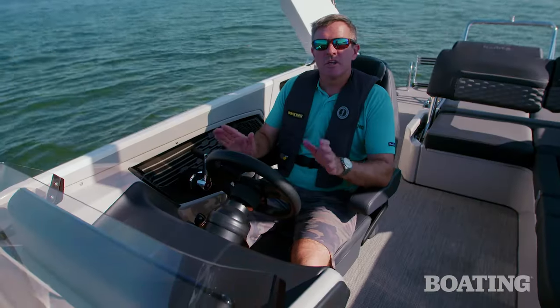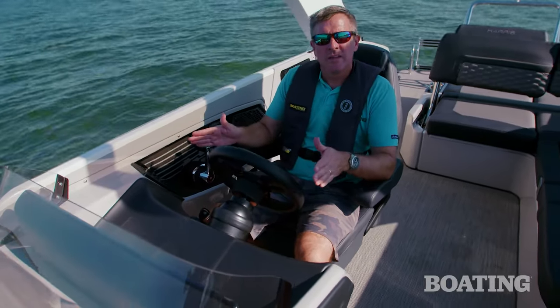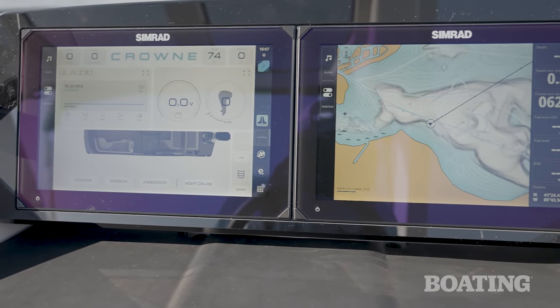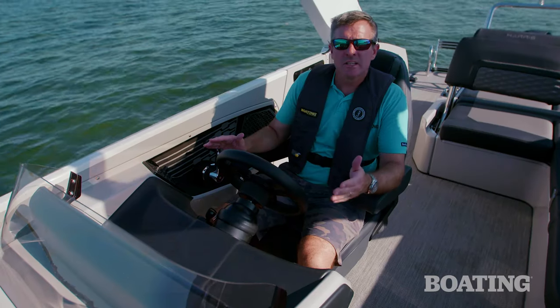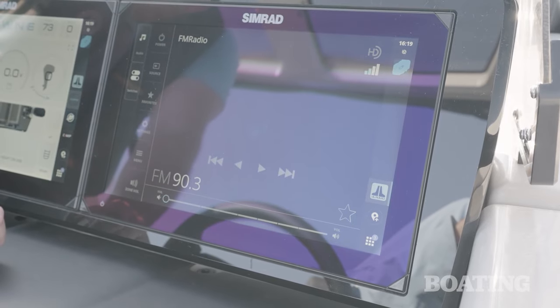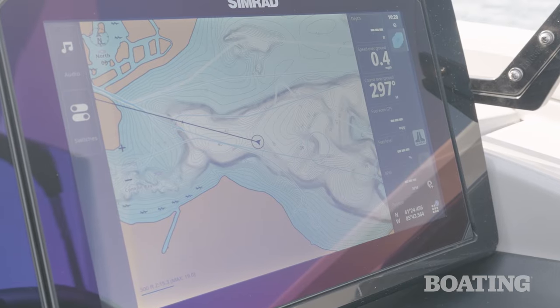The helm on this Crown is just fantastic. You can easily see the twin Simrad NX-12 displays right in front of you. All your ship systems are available through there, including your Harris app, your C-Zone systems, your Platinum Elite JL audio stereo system, which is just fantastic, and you've got your navigation as well.